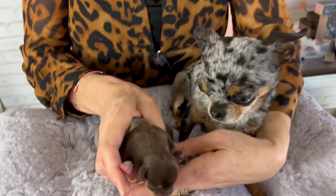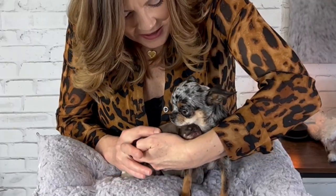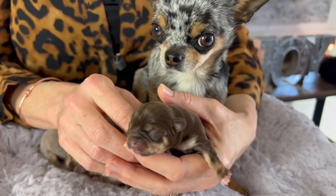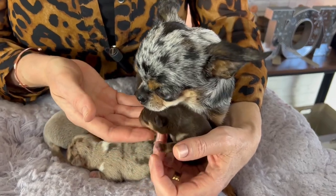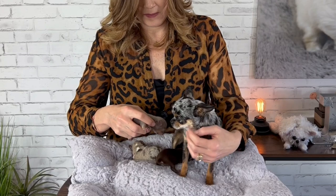First we have a little chocolate girl with tan points, just like mama Sasha. I have a lady in New York who has been waiting about a year and a half for a little short-coat girl very similar to this, so I think this little girl might already have a home. Only time will tell — right now she just has to grow and eat and poop and sleep!